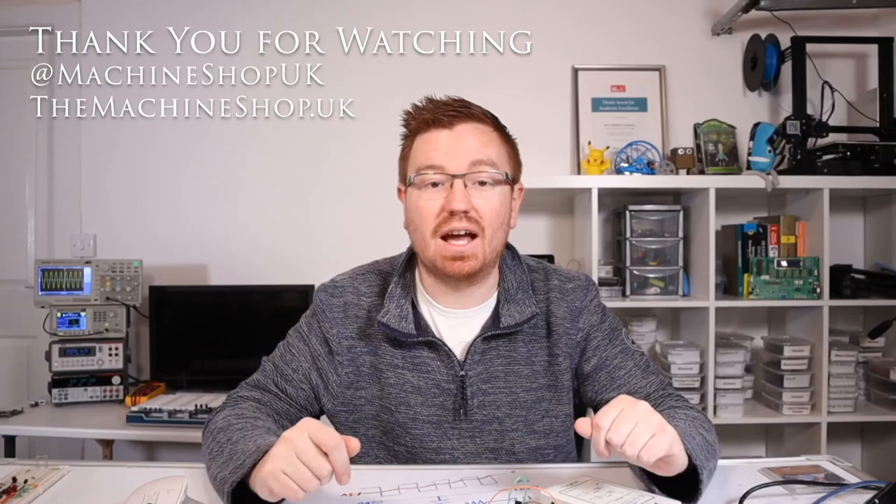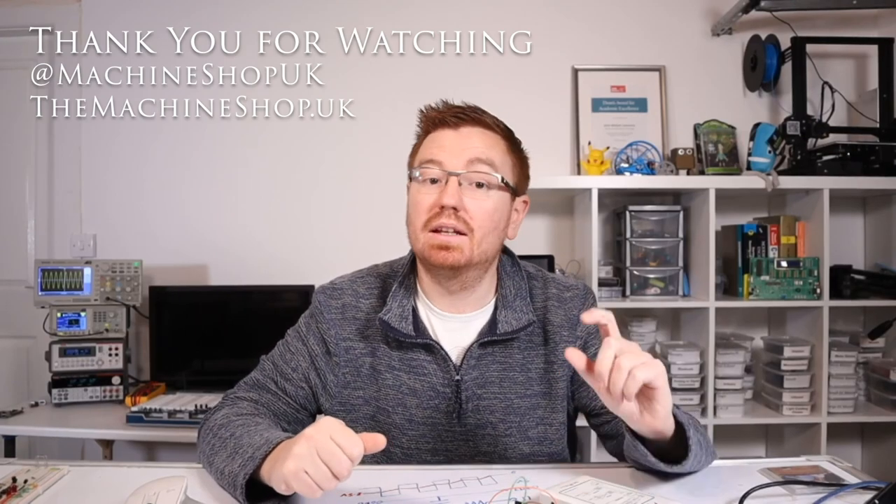Well, thank you for joining me. I hope you like this video. You can find us on Facebook, Instagram, and Twitter at Machine Shop UK. Also visit our website, themachineshop.uk, where you can find our online shop, links to our videos, and any other tutorials. Don't forget to hit that subscribe button and the little bell icon if you want a notification whenever I release a new video. See you in the next Arduino video - bye!